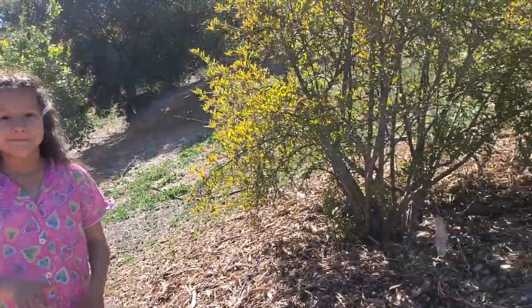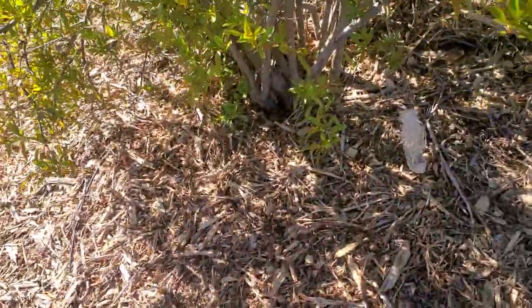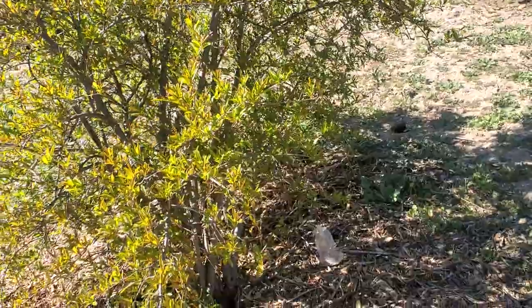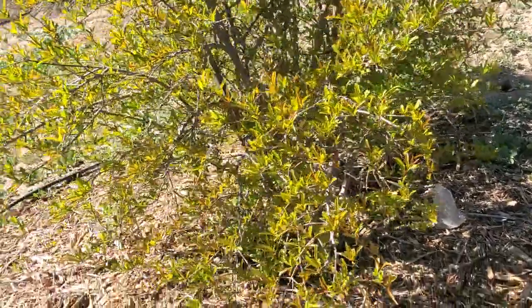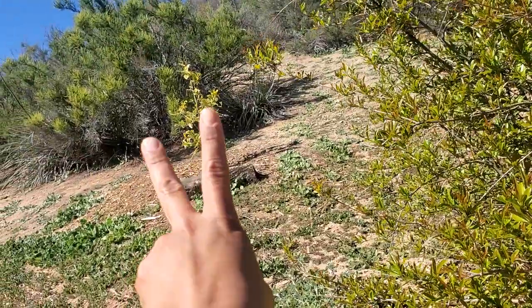Our pomegranate has completely leafed out so I'm super excited about that. I put a lot of mulch here and I'm hoping that's going to make the biggest difference this year. I added some fertilizer too, and I'm hoping that this year it's going to give us tons of fruit — because last year it gave us one, it popped open, and something got to it.